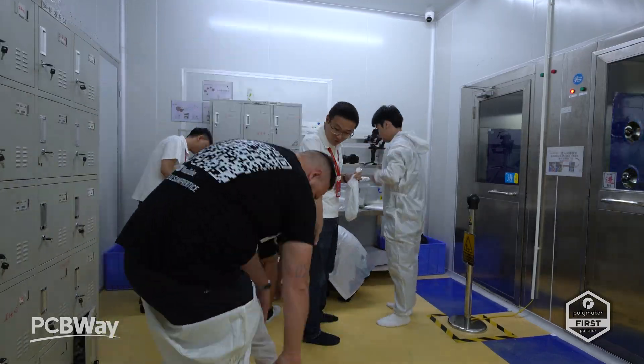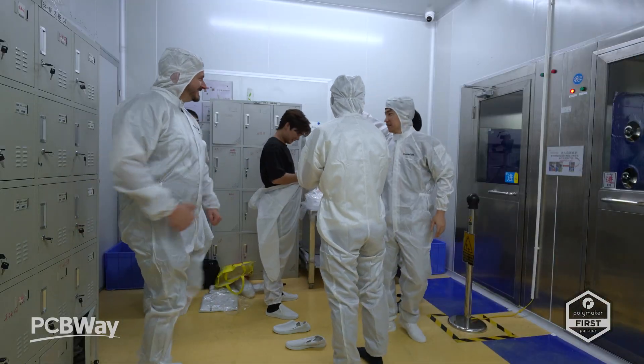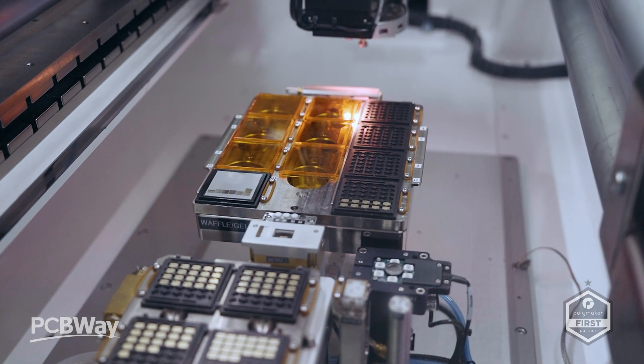Over the past few days I've been touring the X-Laser Labs facility to see what really goes into building the E3. They manufacture all the key components themselves — from optical modules to motion systems to alignment mechanisms and housing structures.